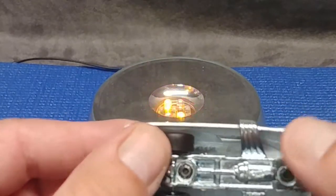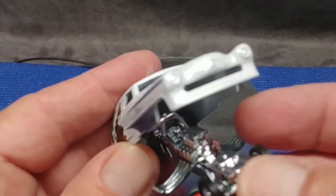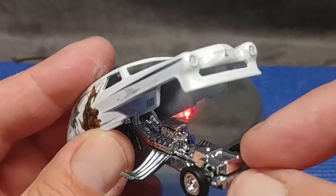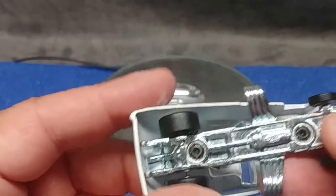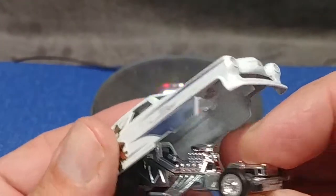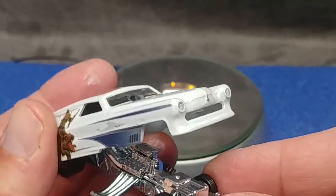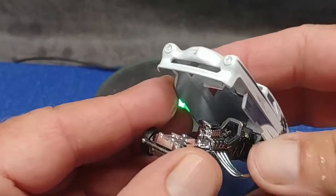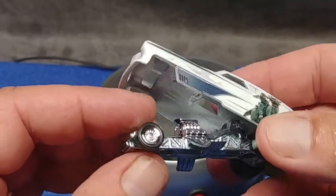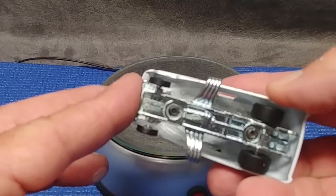And then you have rubber wheels. This is interesting — I would have assumed that was a single piece, but I assumed wrong, because there are two rivets there. Obviously there are multiple pieces in there being held down by those studs.